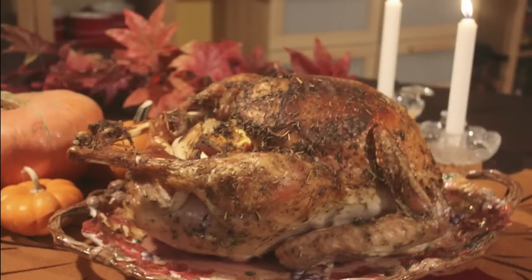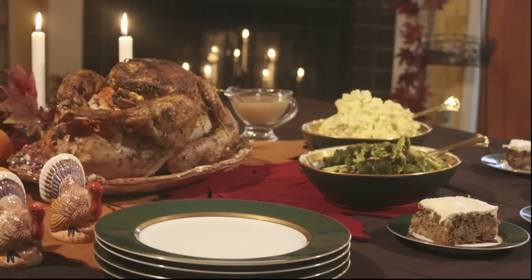This citrus roasted turkey is a great addition to any Thanksgiving dinner. Be sure to check out the other Thanksgiving recipes featuring the Pollen Ranch spice blends — they're a great way to add amazing flavor to your cooking.